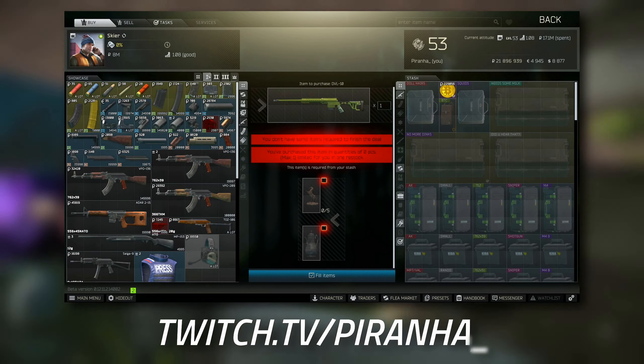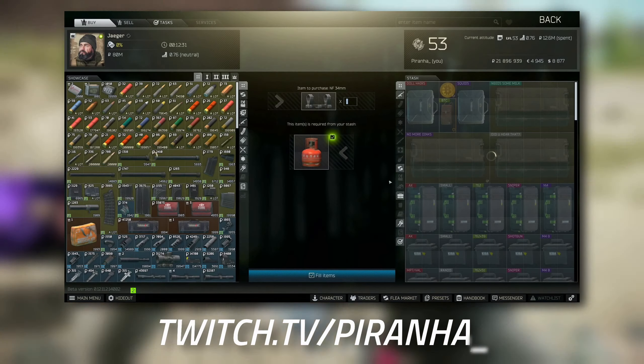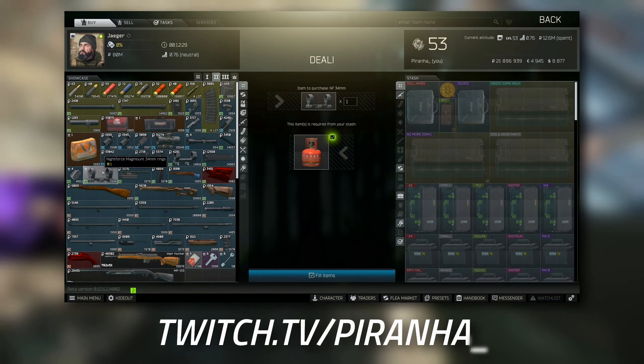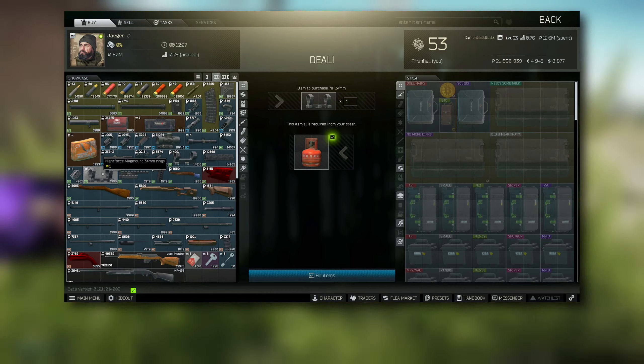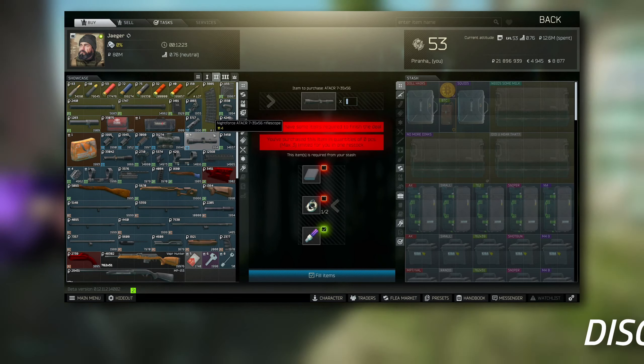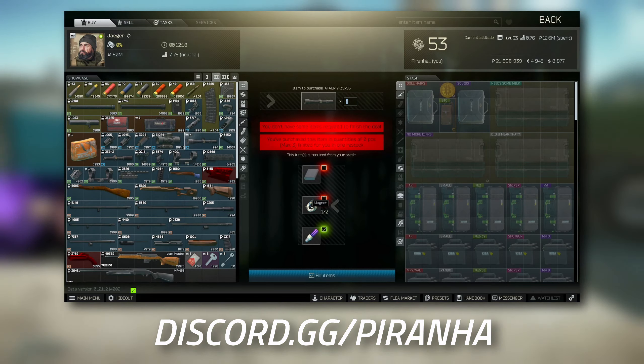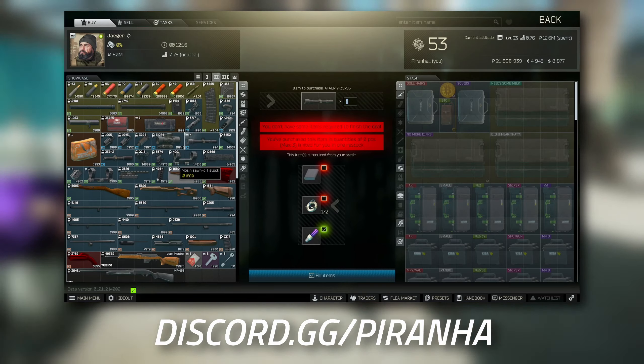Starting off with the blue laser device, go to Tier 1 - it only costs around 5k for the laser device. The next few items are over on Jaeger at Tier 2; this is where you do the barter trade for the Nightforce mag mount 34mm rings. Over here is where you get the Nightforce rifle scope, which requires a power bank, two magnets, and one UV lamp.